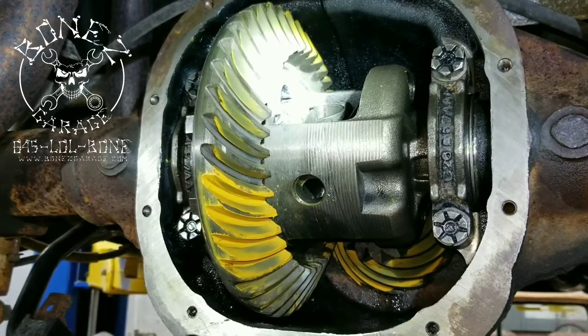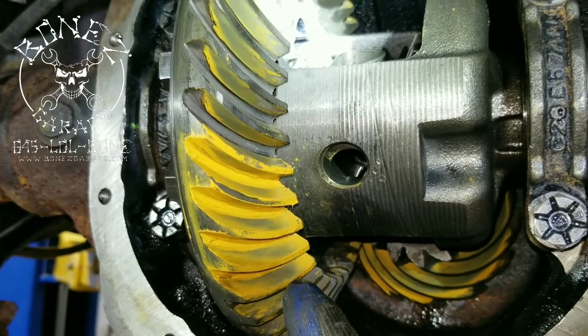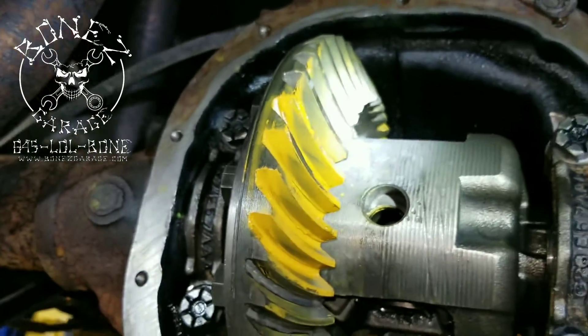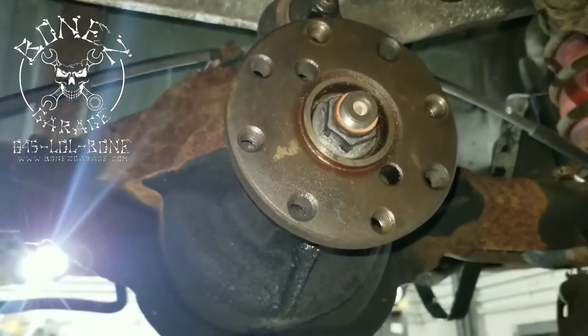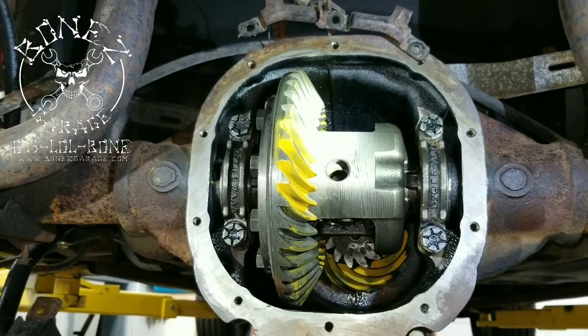We are now back together — everything is the way it's supposed to be. I rechecked my preload on my pinion, my gear runout, and my gear pattern, and everything looks absolutely perfect. This has come out really nice for what it was when we started. We put the new seal in — there's the new seal, there is your pinion yoke which attaches to the drive shaft, there is your new nut — and everything is set the way it's supposed to be. This rear end is ready to be finished up and done.